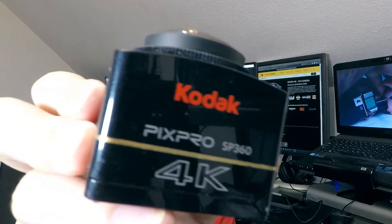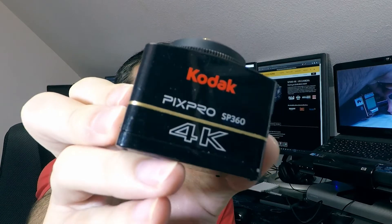Hello everybody and welcome to another BC Vision tutorial. My name is David and today I will be fixing the focus on the Kodak PixPro SP360 4K.